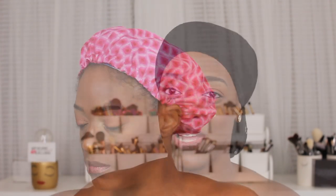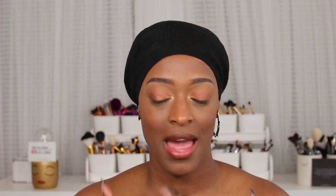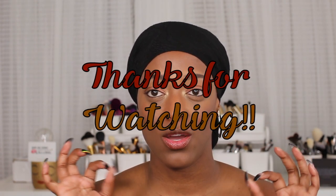I hope you guys enjoyed this makeup look and I will see you guys next time. I will have a list of all the products linked down in the description box for you guys if you want to check them out. I will see you guys in the next video. Bye, guys!